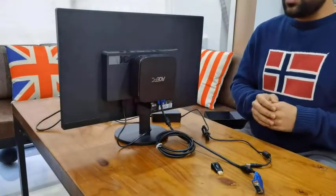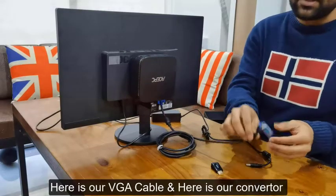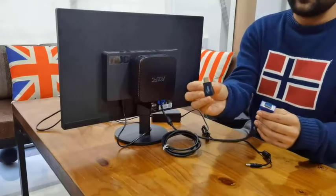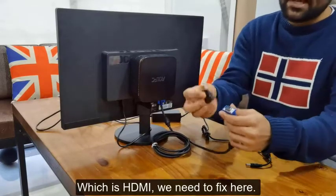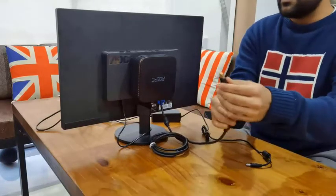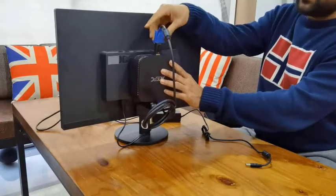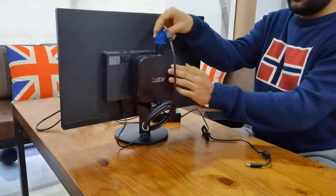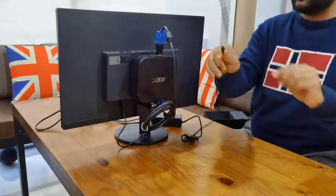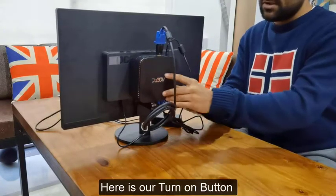This is the last step — we will show how to turn on our ACPC. Here is our VGA cable and here is our converter, which is HDMI. We need to fix it here and put it on top, on the VGA port. And here is our adapter power cord, so let's fix it here. And here is our power button.